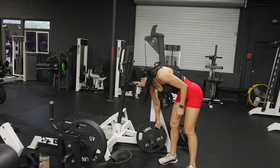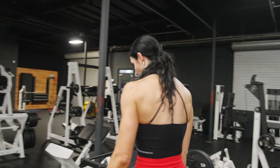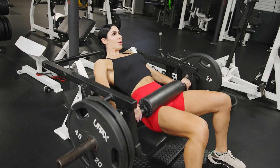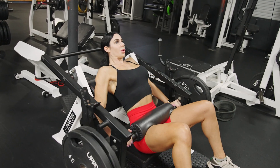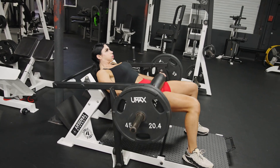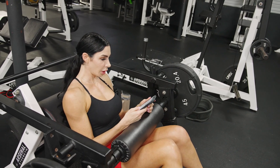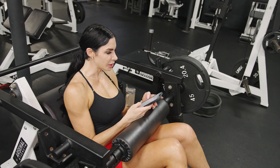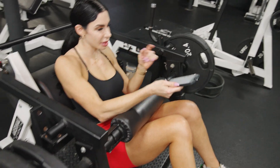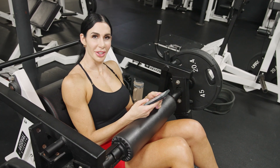Going all the way to failure, meaning I physically cannot get a full rep and lock out at the top. I record what I do in the app and then I can take up to 90 seconds rest. Doing the math, this is 180 plus 65 — so 245 pounds for 15 reps. Rest for a little longer and do it again.